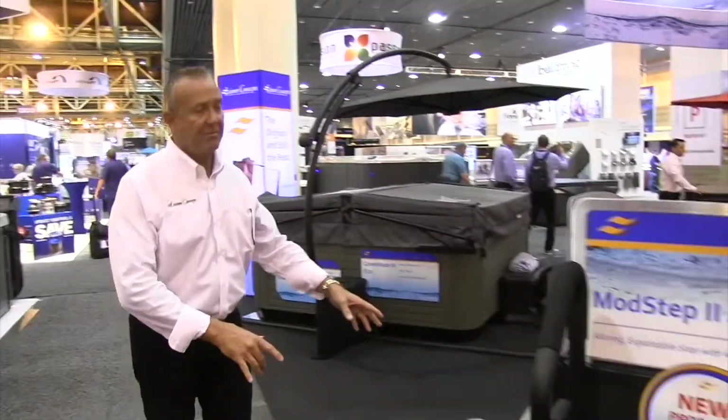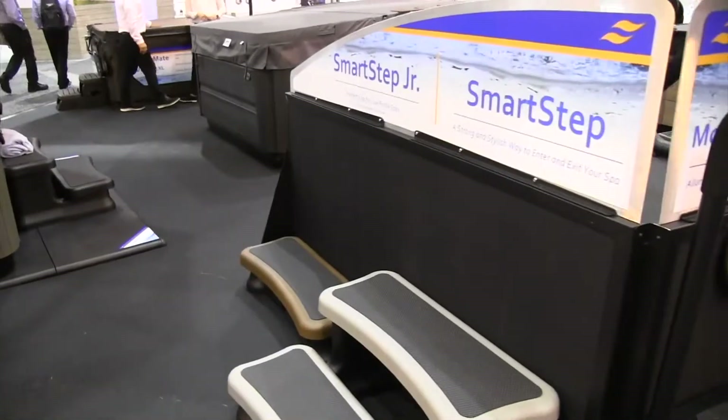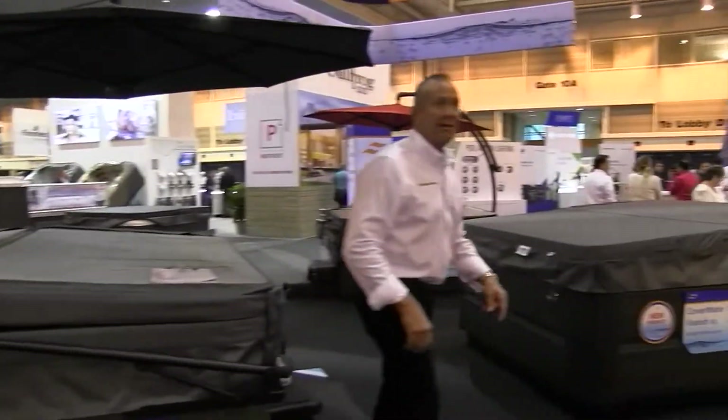Moving along, we've got our regular steps that you may or may not know. We've got our CoverMate 3 Eco on display, CoverMate 1 Eco, and umbrellas of course. And here's a new product that we launched at the show.